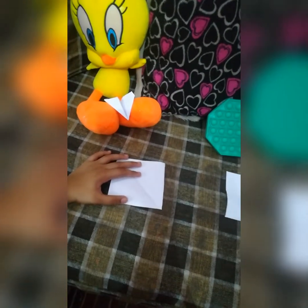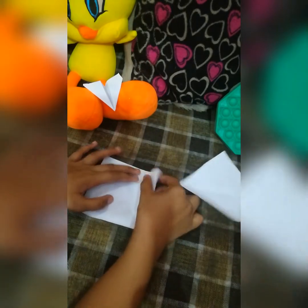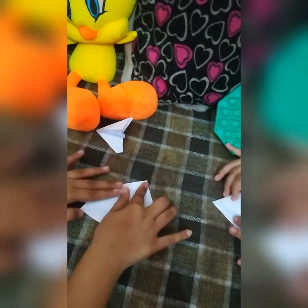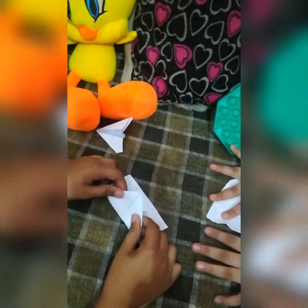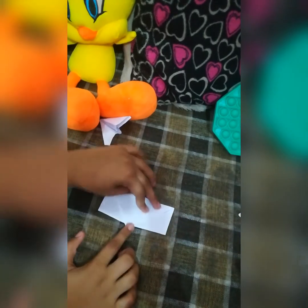Let me zoom in so you guys can see exactly how we're making it. You see this piece of paper — first we get this part and fold it like this. To make this perfect airplane you need a perfect square, and to get the perfect square you have to do what we just did. Now you'll flip it over, fold it like this, then flip it over and fold it like this again, so you get a structure that mostly looks like an envelope.